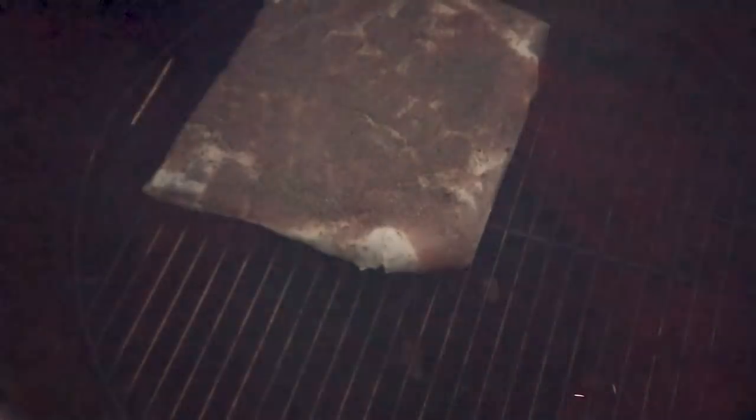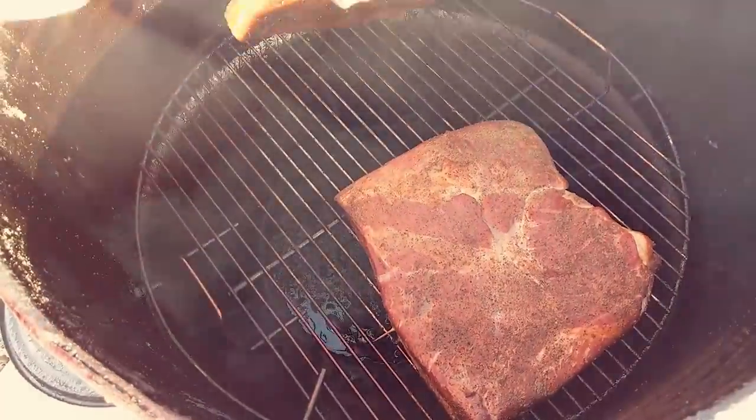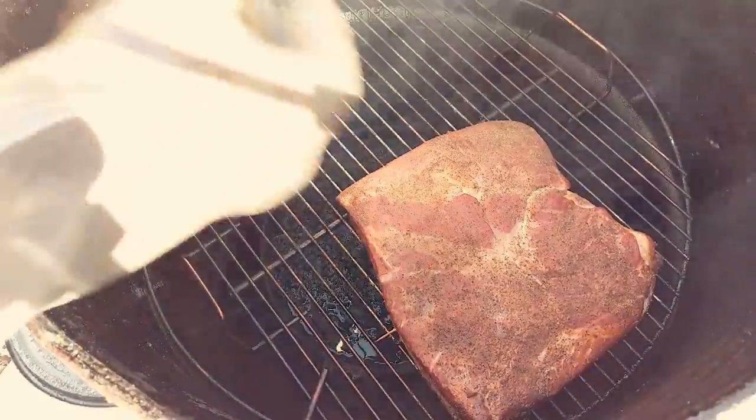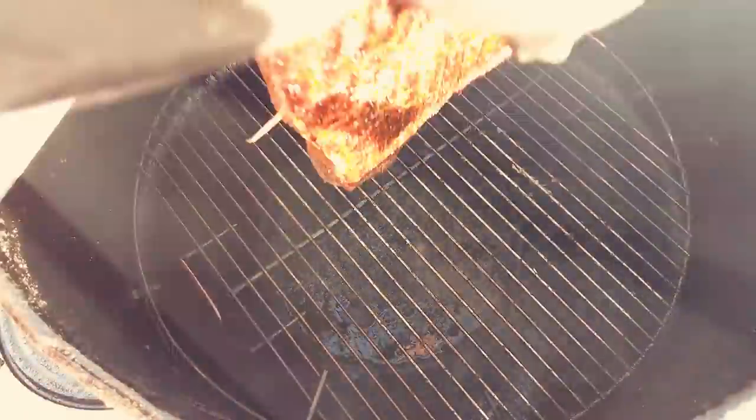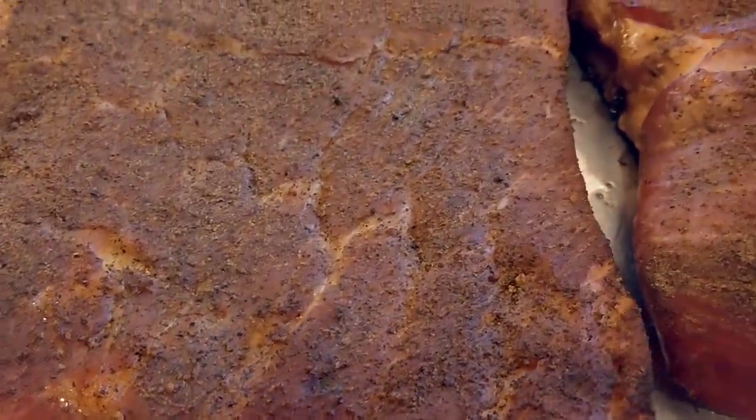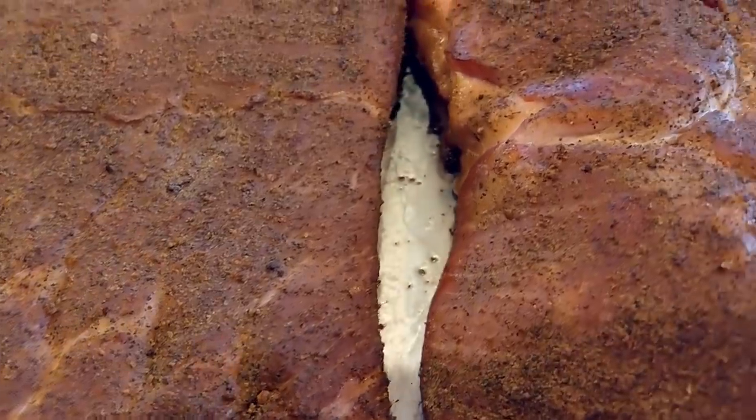Then the only thing to do is toss the bellies on the smoker for two to four hours until they reach an internal temperature of 145 degrees. To my surprise these were done exactly at two hours and I took them inside to admire. These bellies came out fantastic — each of them was a mahogany color and there's no visible difference between the two, the one with the pink salt and the one without.